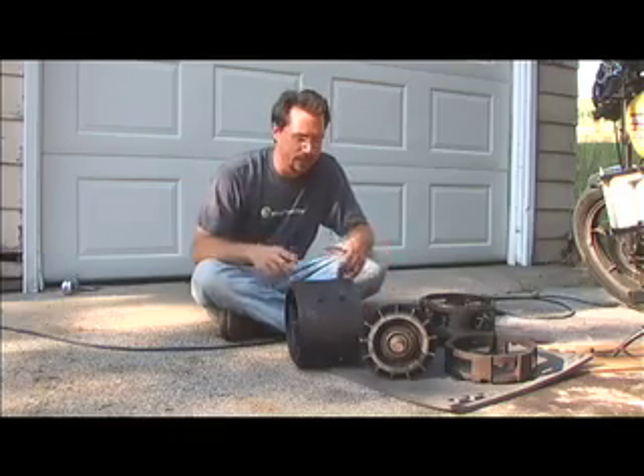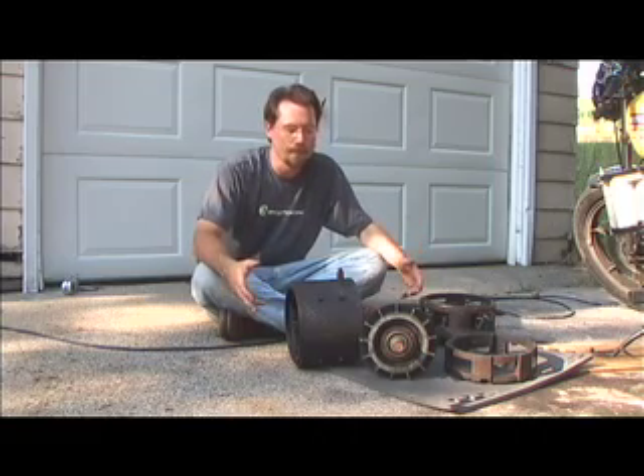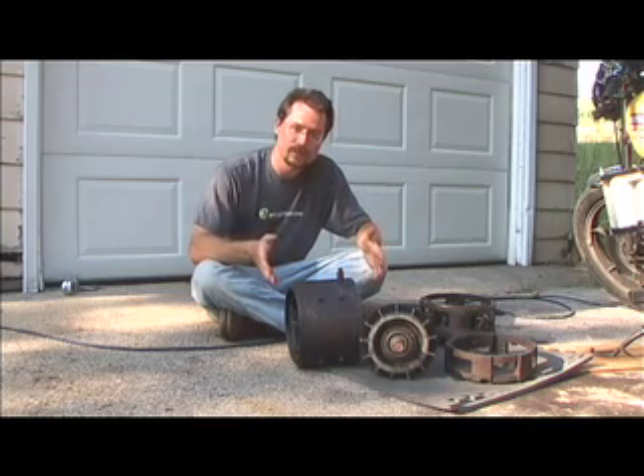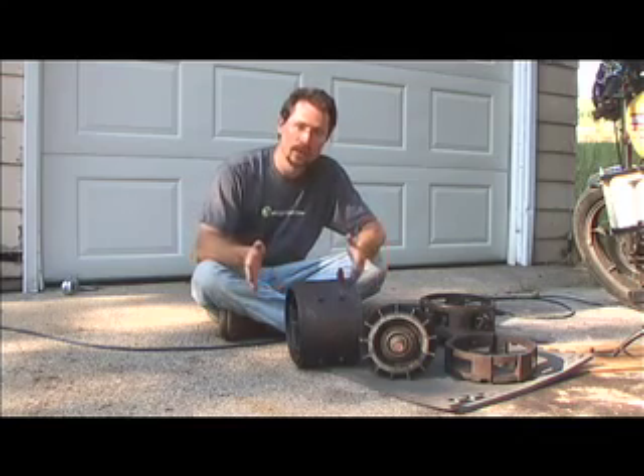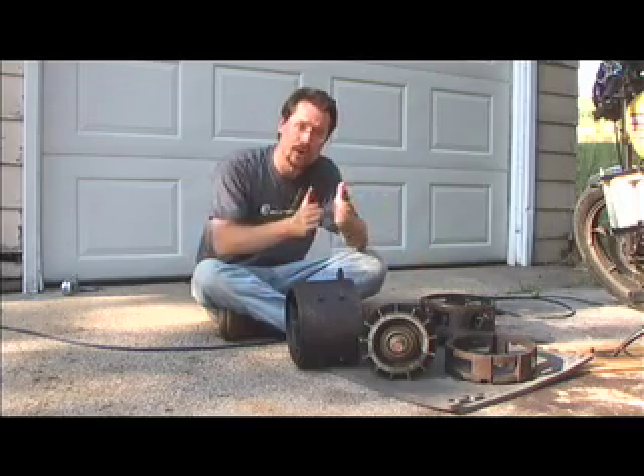So that's really it for the main components of an electric motor. Now what I'm going to do is put the motor back together so that I can figure out the spacing between the motor and the transmission, so that we can get the coupler made up right and spaced out properly.